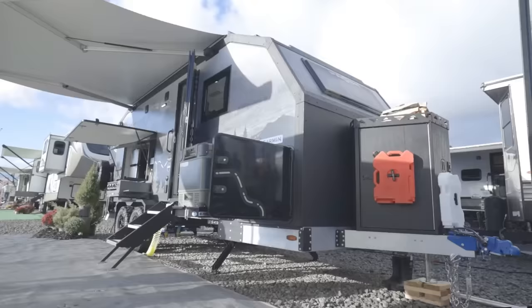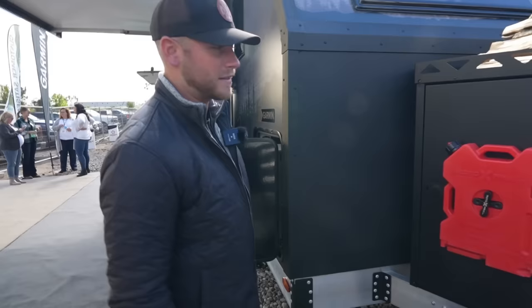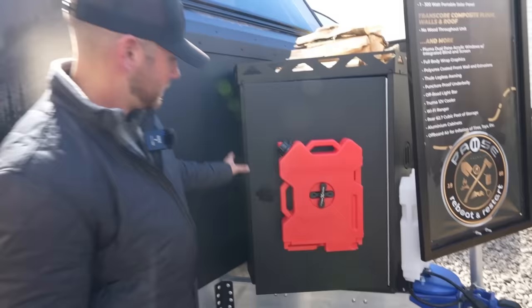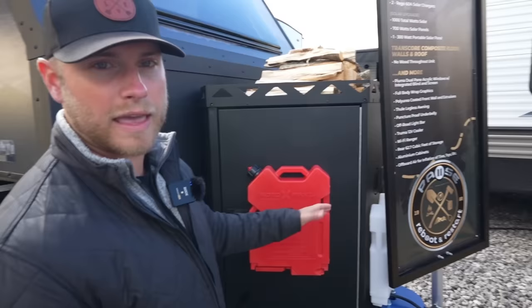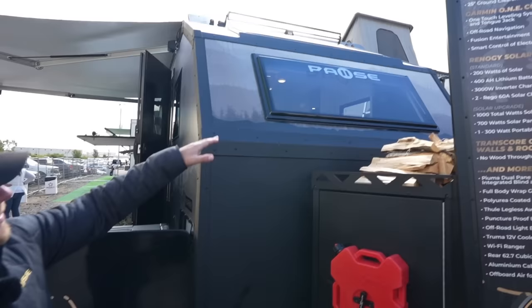We'll check out the front. What we have here is a large A-frame storage — this is standard on all the PAWS units. This has a Rhino lining, which is a polyurea coating like you put in the back of your truck bed. It helps with abrasions, rusting, and things like that, so it'll last a long time. Inside, you have your two 30-pound LP tanks, Jerry cans for extra gas, and one that can carry water — about a gallon each. On top, you have tie-downs for extra belongings.